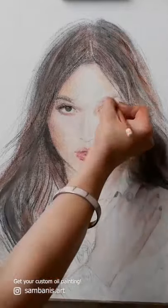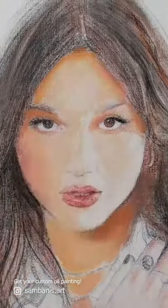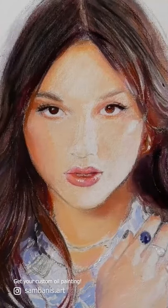Then I move on to color and paint on liquid glazes with a wide brush. I create the first layer, similar to preparing for a watercolor, and gradually build tones and colors.